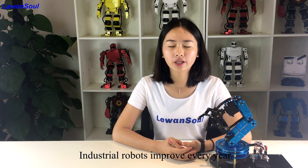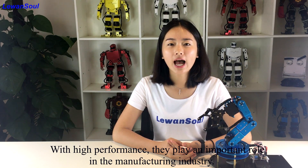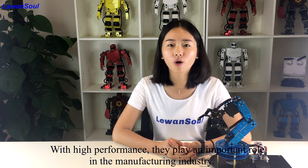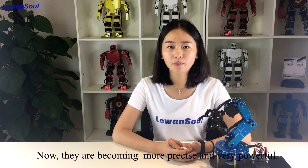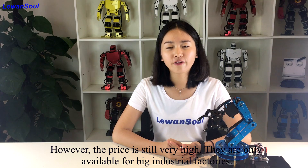Industrial robots improve every year. With high performance, they play a very important role in the manufacturing industry. Now, they are becoming more precise and very powerful.